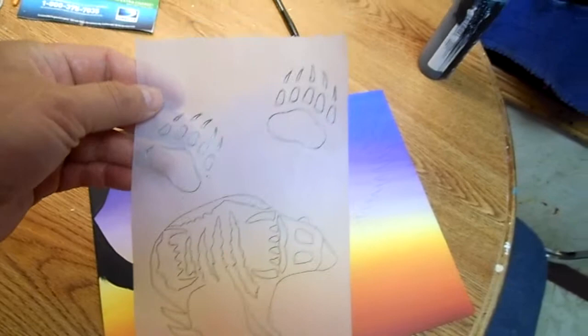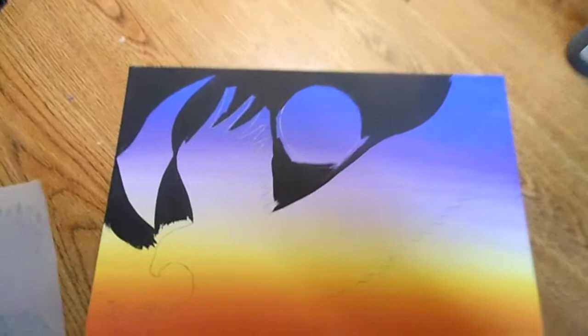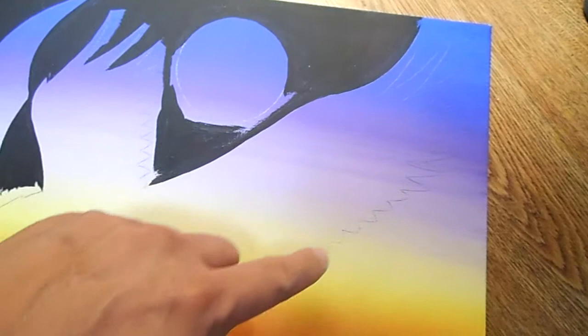Out of tracing paper, I draw it out. I do both sides — like I did this eagle. You got to do both sides, and you put it on there and then you go over it with a pencil.